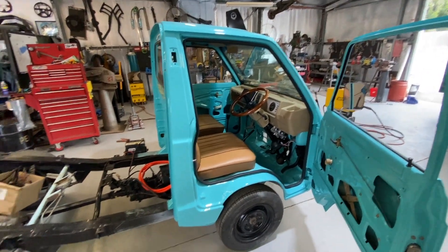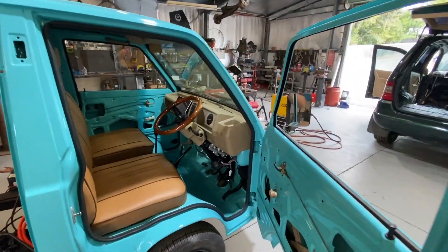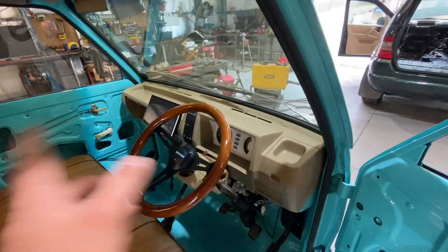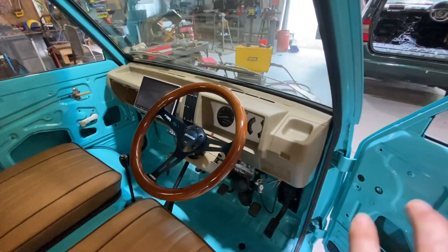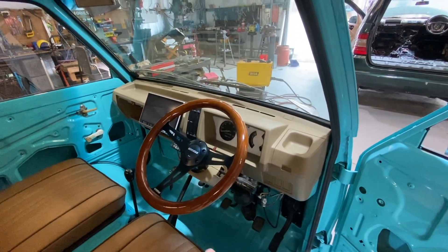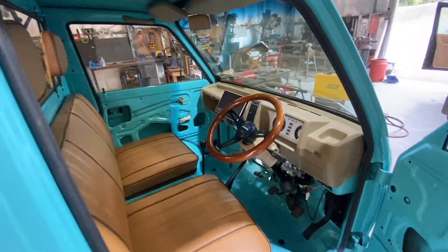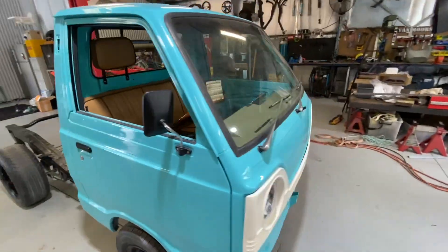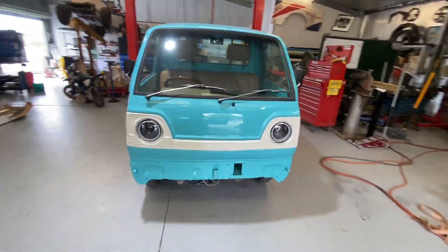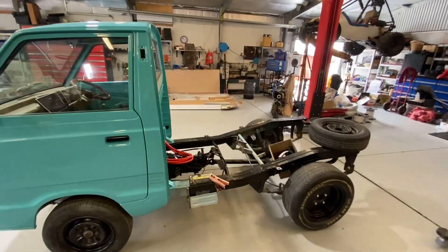This has been three, four, five months through COVID. It doesn't look like a lot but there's actually a lot that has gone into it. I have to take the dash out again to replace all the bulbs in there, but when I do that I'll show you all the wiring that's gone on. Obviously being an electric truck, there's actually a lot of wiring involved.